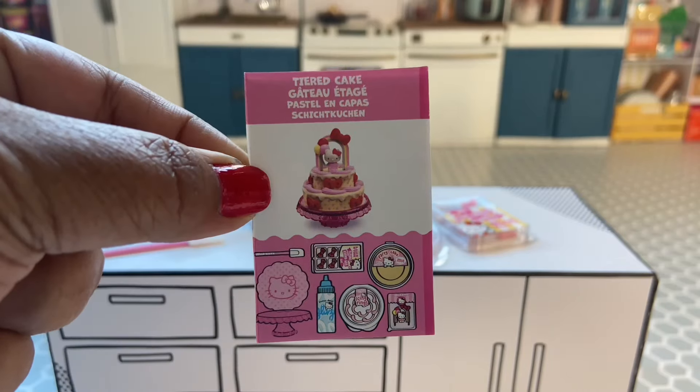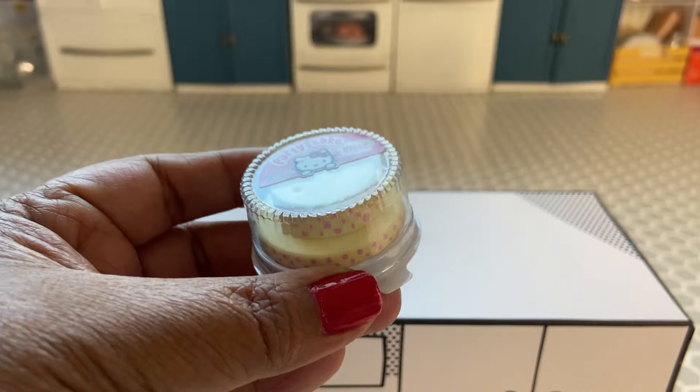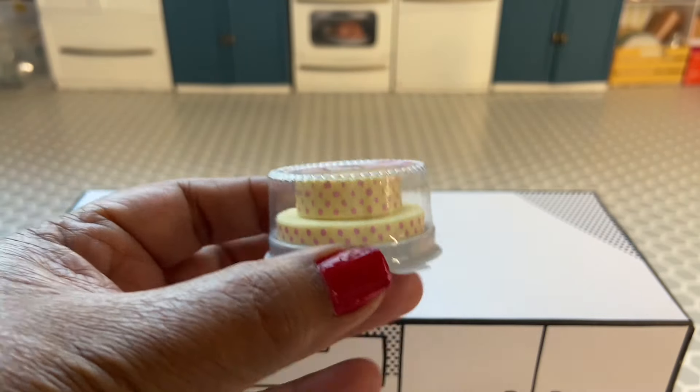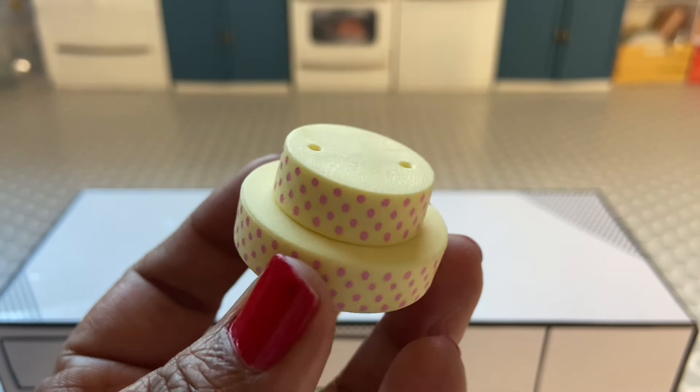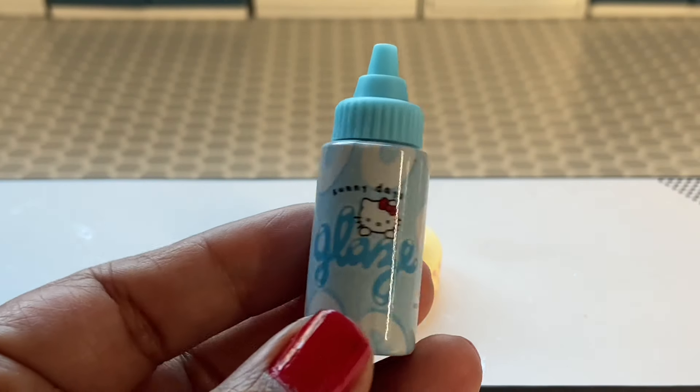Hey guys, it's Chelsea. I'm here to make four items from the new Miniverse Hello Kitty series. I'm going to start off by making the Hello Kitty tiered cake. They gave us a two-tiered cake that's yellow with pink polka dots.